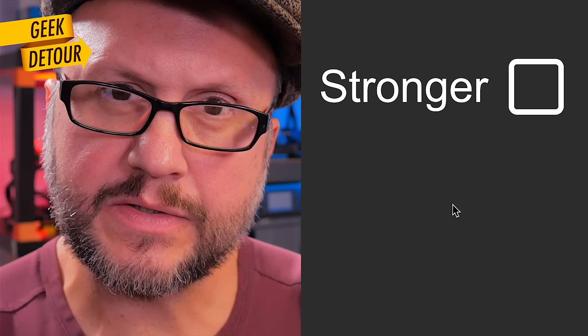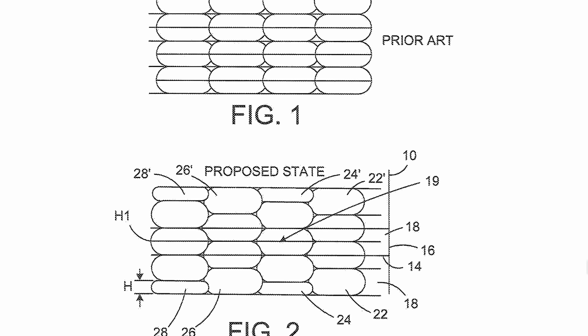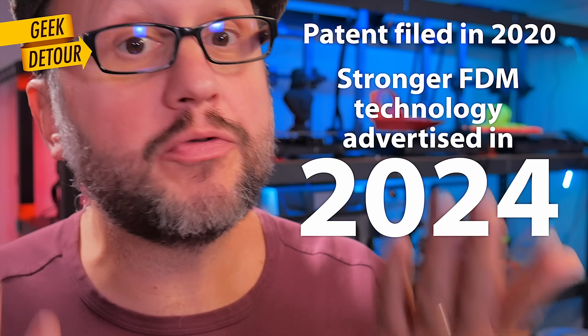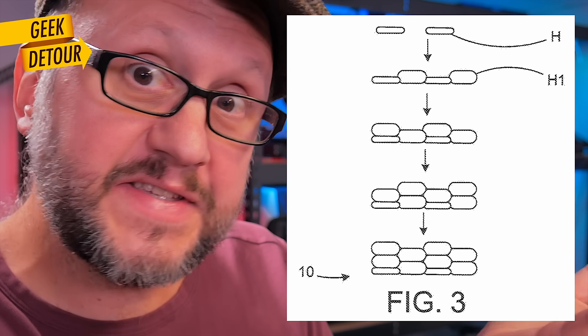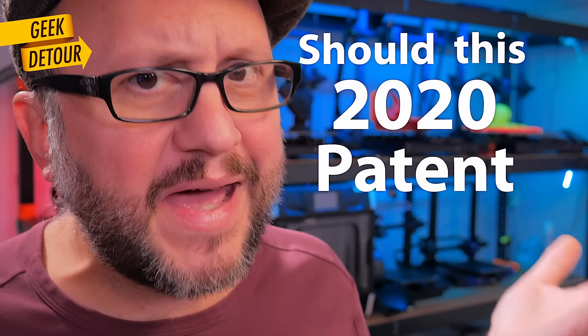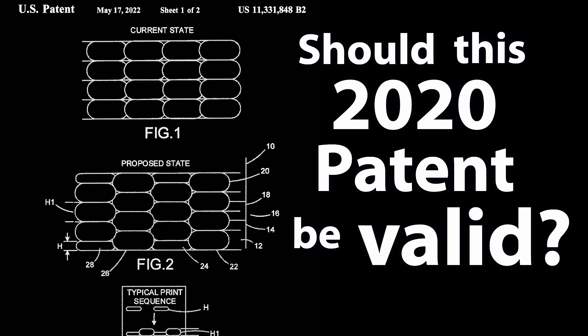I am not a lawyer, but why don't we have brick layers yet? It seems that between us and happiness there is a patent. Not a patent troll, because they seem to be an actual 3D printing company offering this technique as a service with their own slicer. That's fine — but should the patent be valid?